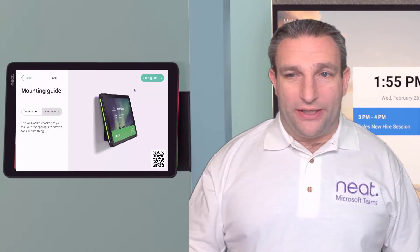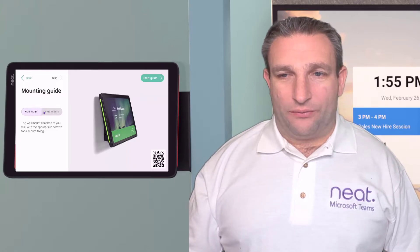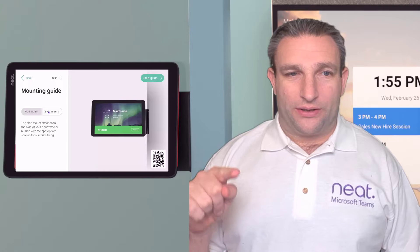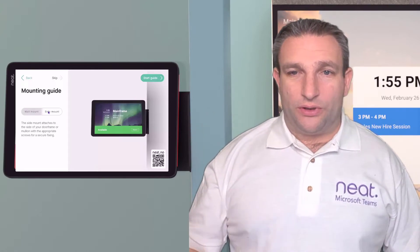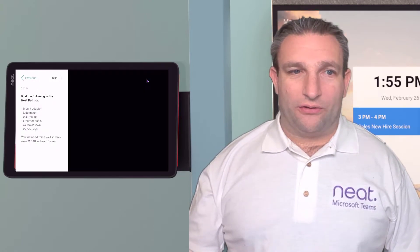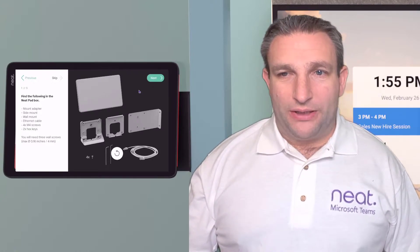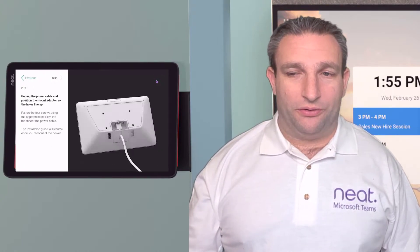We have a setup guide here showing how to mount it. It's already mounted, but this gives you an idea of wall mount versus side mount, which we've done here. You can scan the QR code and view it on another device. It tells you what components you need from the box, what bracketry you need, and a cable. They also ship a POE adapter, so if you want to give it local power you can do that.